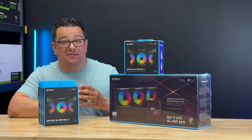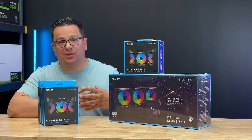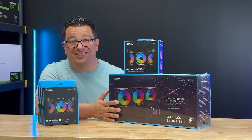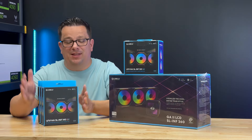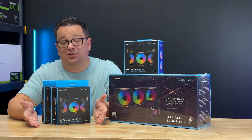Because we're using the Lian Li O11 Dynamic Vision, we wanted to push as much airflow as we possibly could through this case, and the customer wanted the best in aesthetics. So we went with the Lian Li GA2 LCD AIO with the three included SL120 Infinity fans. We're going to be running two more SL120 Infinity fans here for exhaust, and then we have these 340 millimeter fans that we're going to mount in the bottom of the case to push air in.